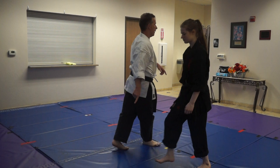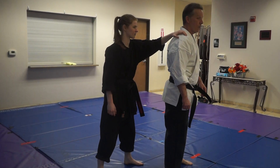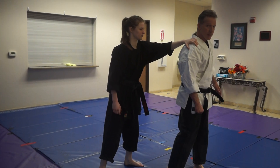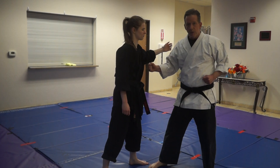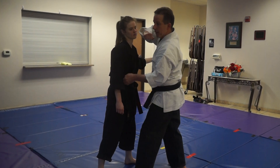So here's the theory. So I'm here, someone grabs from behind — this is a common attacker technique. So I step, I clear, punch, punch, head, elbow, slip in.